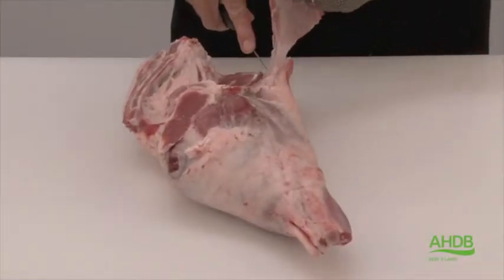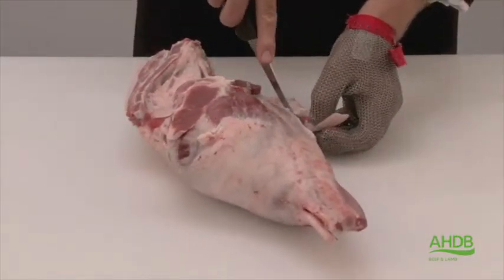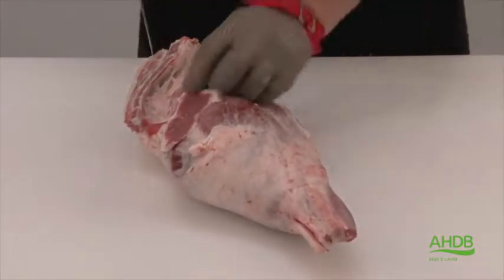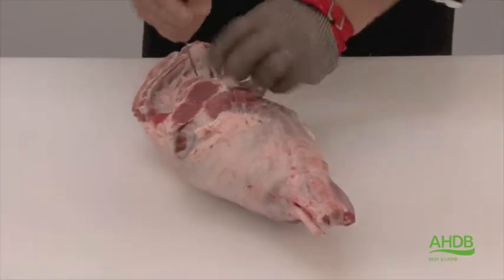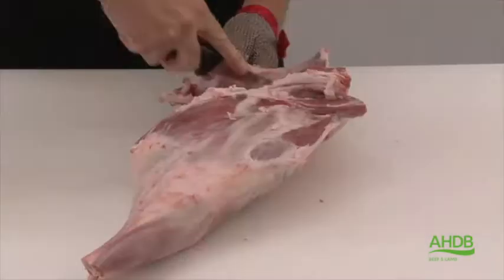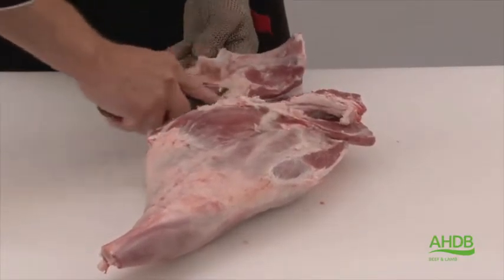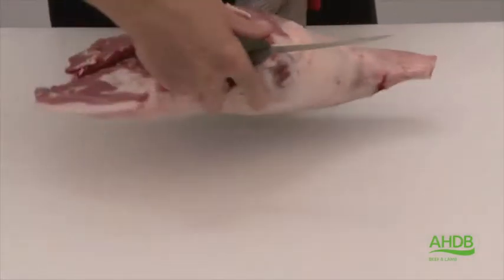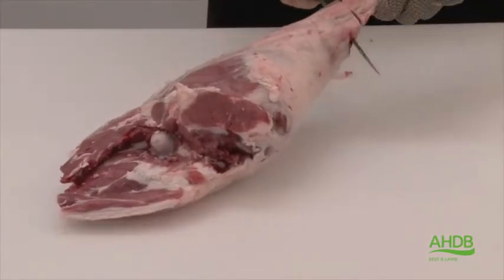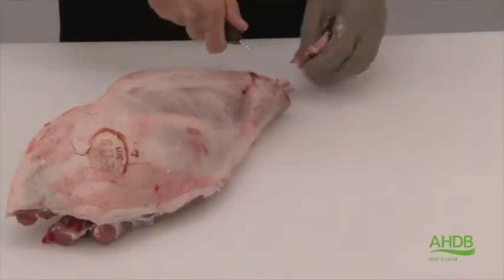We remove this thin flank muscle and then this pocket of fat on the side of the leg. We now fold back the head of the fillet, which allows us to remove the H-bone and tailbones. Once that's done, we French trim the knuckle by removing a small piece of meat to expose a nice clean bone.